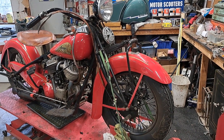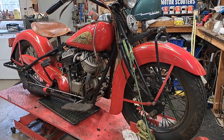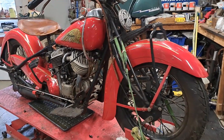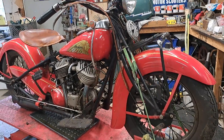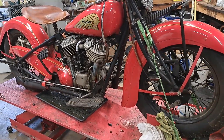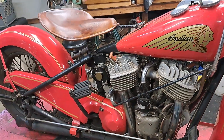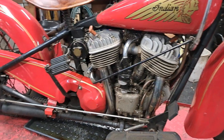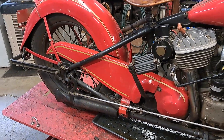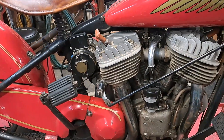Hey everybody, this is my 1939 Indian Chief. This was a recent purchase — long-term ownership. I got it in December of 1990, and he rode the holy piss out of it. He did some improvements to the bike.